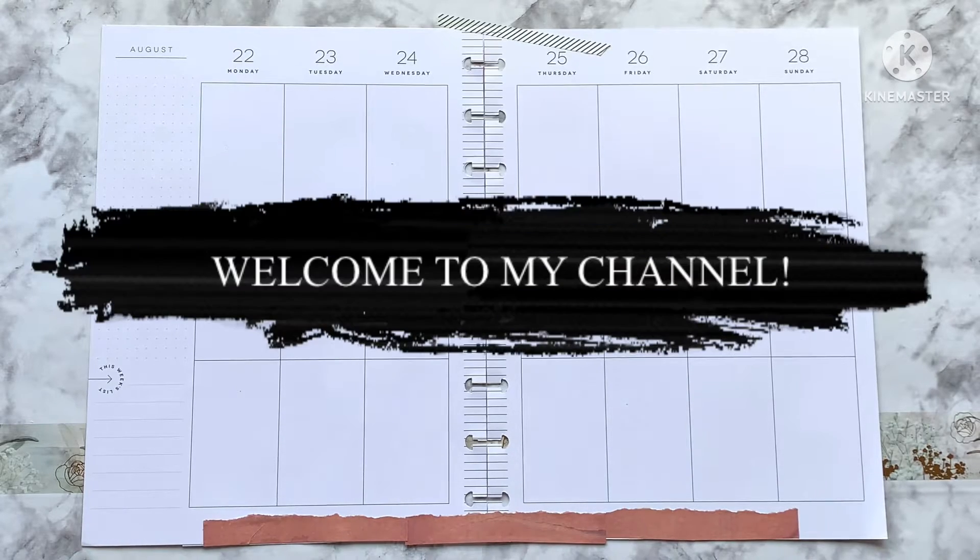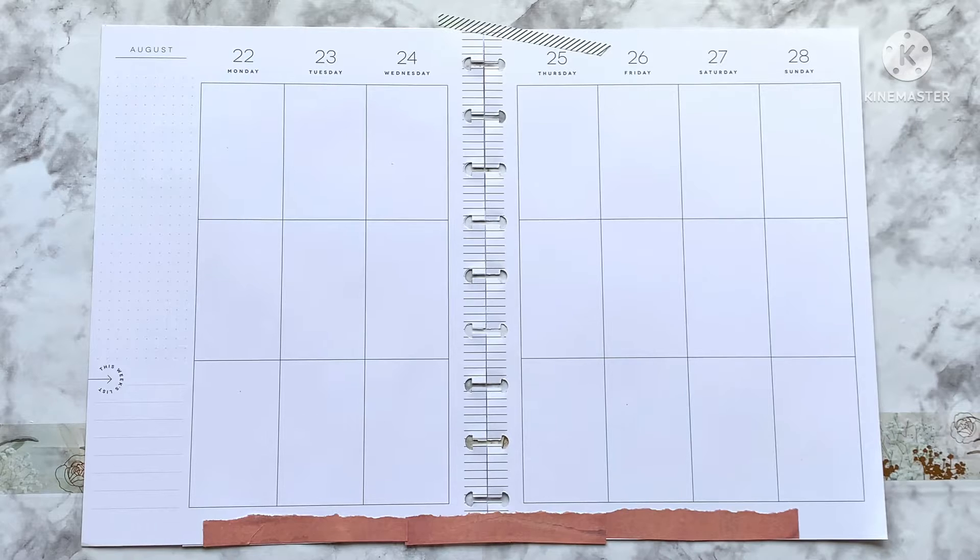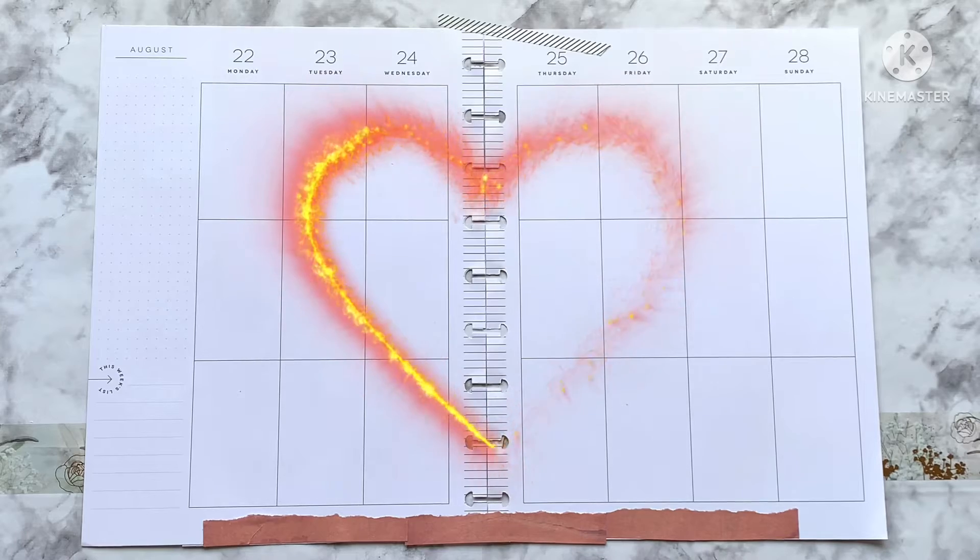Hey everybody and welcome back to my channel, this is Planning with Donna Smith Wilson. I am so happy that you decided to click on my video — welcome if you're new here, welcome back if you're not.